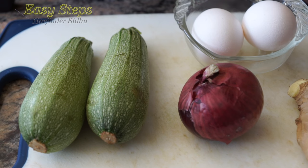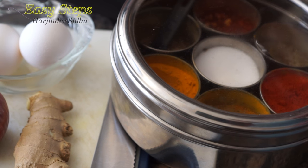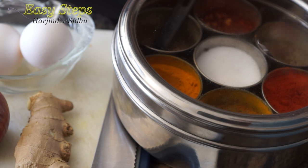I'm going to use two fresh jikuni, one small size onion, two eggs. I'm also going to use one teaspoon fresh ginger. As for spices, I'm going to use my spice rack — please check my description below.